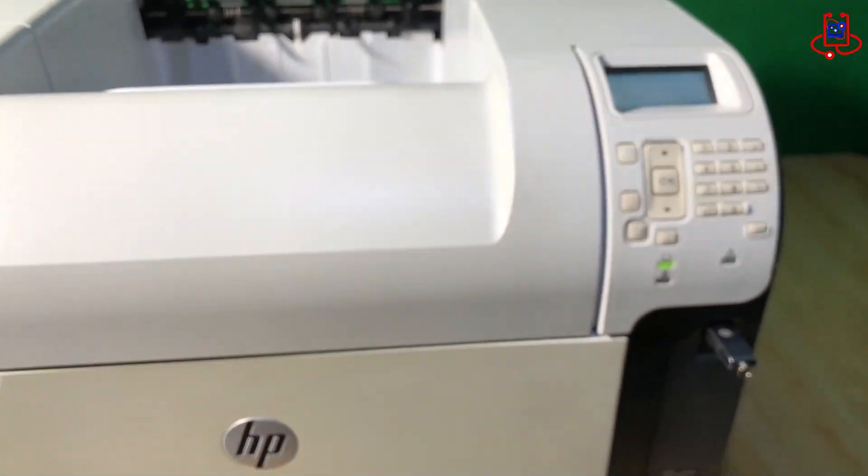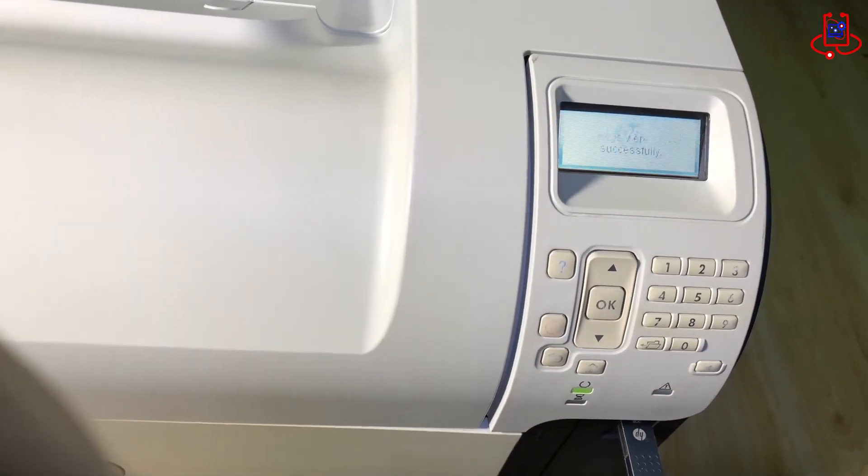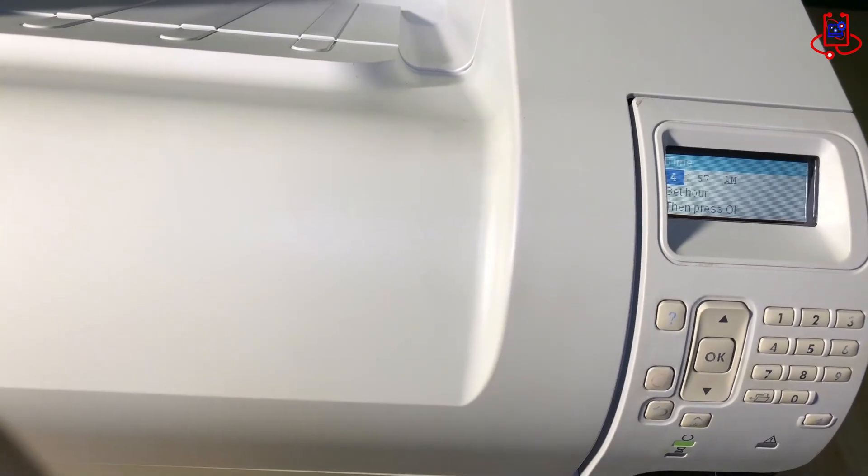Now, after the firmware update is complete, you need to select your printer's language. Then, set the date and time on the printer. Finally, your printer will be ready and set for use.